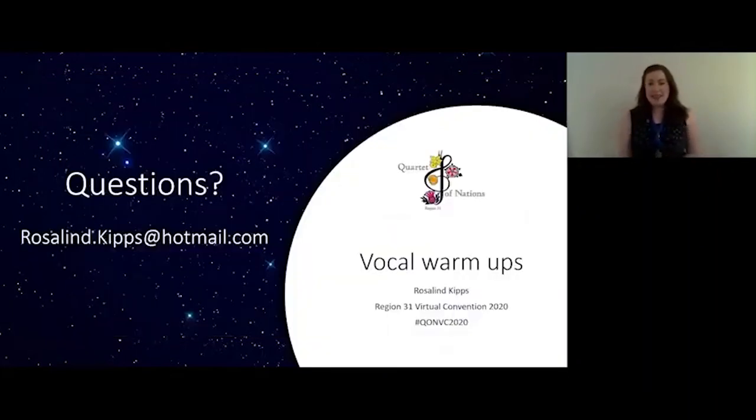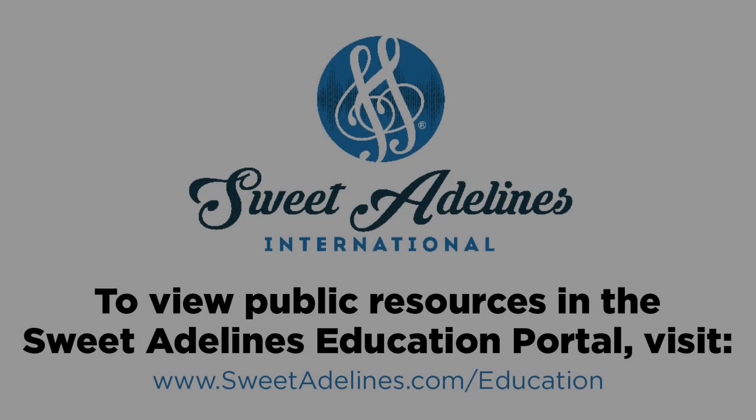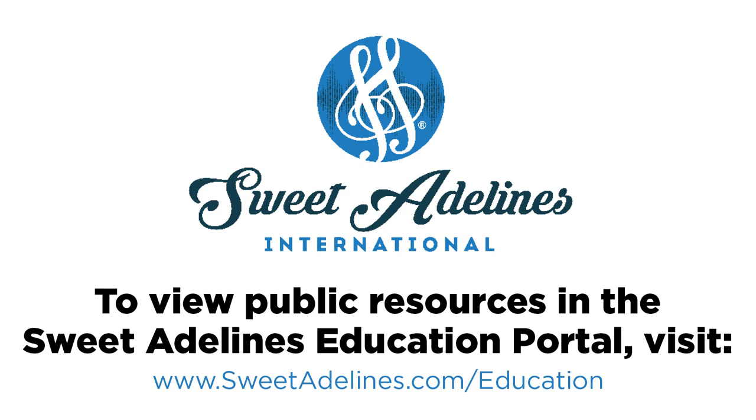So there you have it — that's a full warm-up from me. I hope it's given you some ideas and things that you can use in your own rehearsals. If you have any questions, please feel free to contact me — my email address is on there. Enjoy the rest of the sessions. Take care, everyone. Thank you.